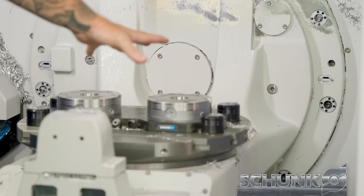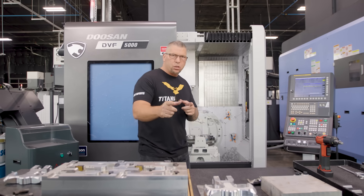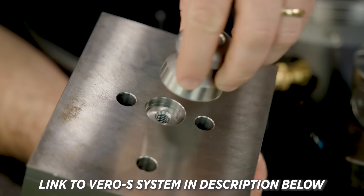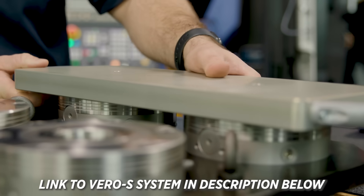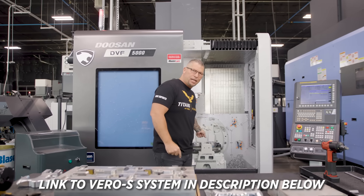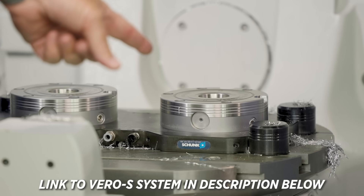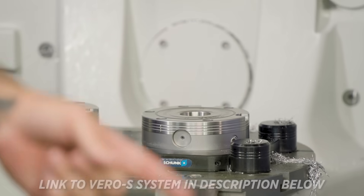I actually have the Vero-S system on the table — the Vero-S system from Schunk. We had a vice on here during Boombastic, and I was showing you guys how easy it is to take a vice that has these pins on it and drop it into the Vero-S system, then the air actuates and locks it down. Since I had it in, I thought — let's actually take our old fixtures and make them Vero-S fixtures.